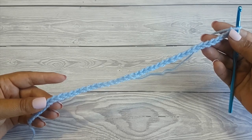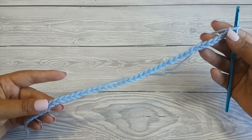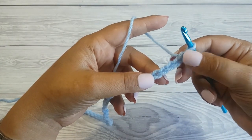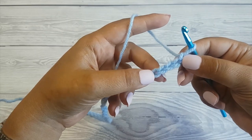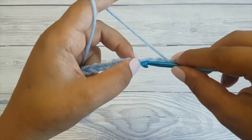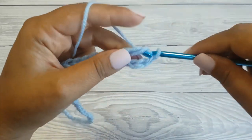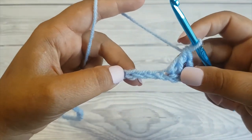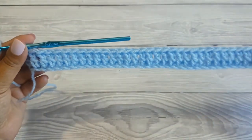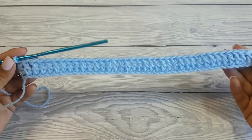To begin, chain 41 or any multiples of 8 chains plus one. Start the first row by double crocheting in the fifth chain from the hook. Then make a double crochet in each of the remaining chains. And this is how your first row looks like.